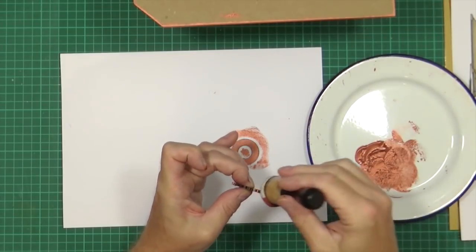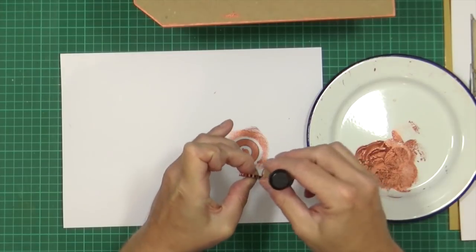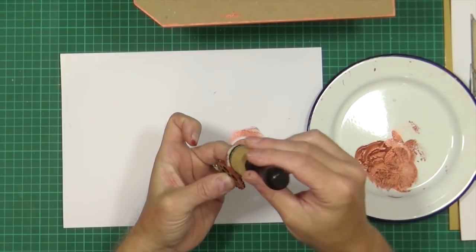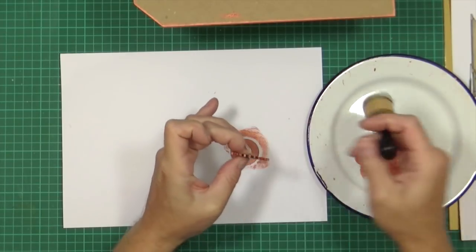It's very juicy paint. I try never to put water in it when I use it because you get fantastic coverage and that's what we want. We don't want to paint it two or three times because that's boring. So neat — copper on the rocks.